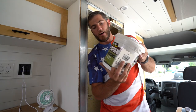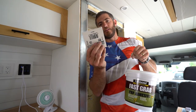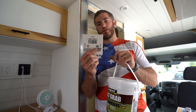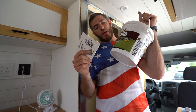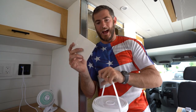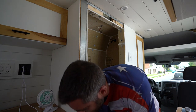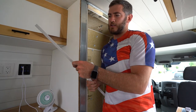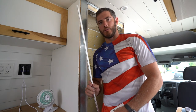I have TiteBond Fast Grip FRP adhesive, and I have my little trowel with triangle grooves, a quarter inch. I'm just going to apply it to the back of the FRP board and then stick it on. Then we'll be adding our spines. This is an inside corner one — we have one for inside corner, outside corner, end cap, and so on.